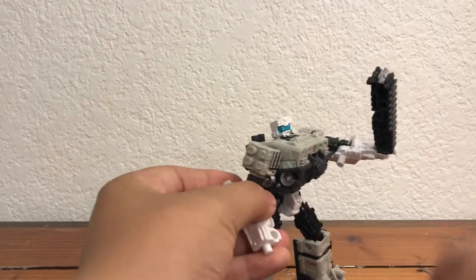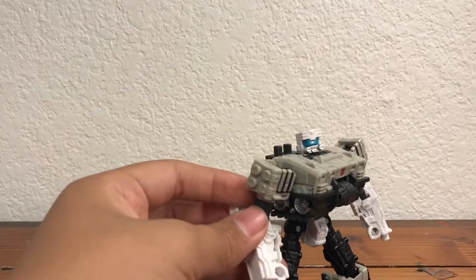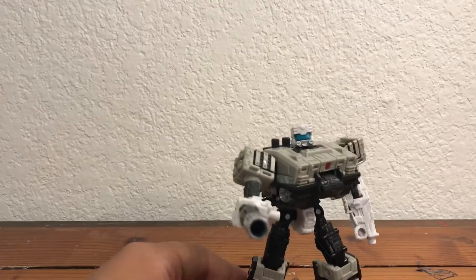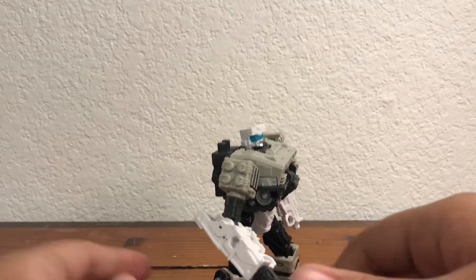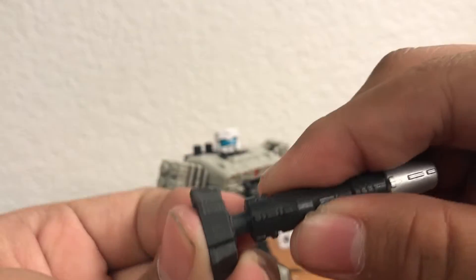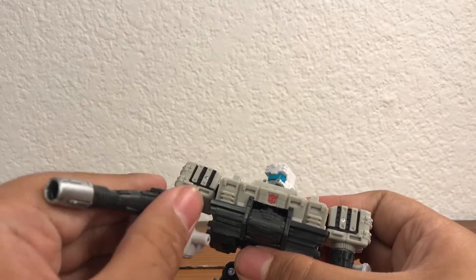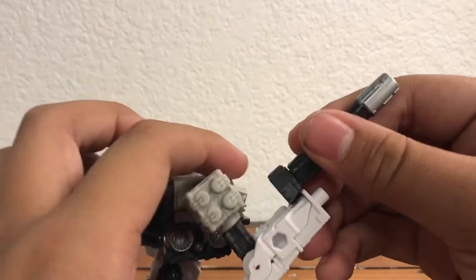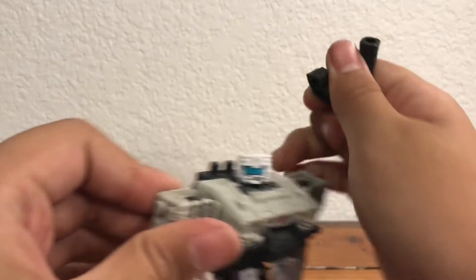Take those off and you get this tank barrel. It's shown that you're just supposed to plug it in here and use it like so, and that doesn't look too bad — I recommend using it that way because it looks the best. Although if you want, you can take this adapter piece and plug the barrel into there so he can hold it like a normal gun. That doesn't look half bad either as a normal rifle, though I do prefer plugging it onto there.